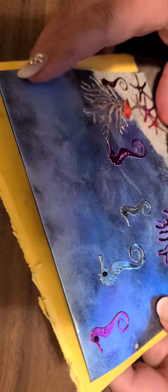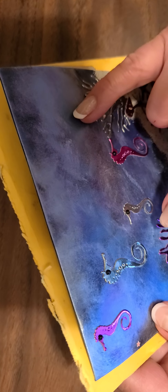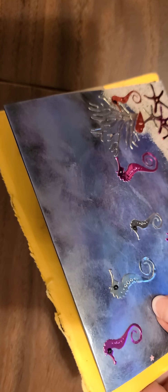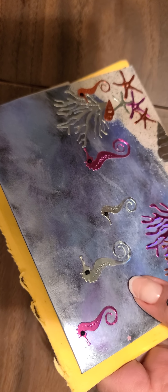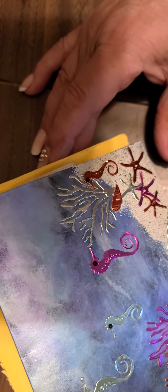I'm just cutting open the envelope here so we can get into this. Oh my goodness, Miss Susan — you guys, look at this! Wow, this is gorgeous. I love these little tiny seahorses. She's made this beautiful background. I love that background, I could just stare at it all day. And then she's put some coral in here, there's some starfish down here, some seashells, more starfish over here — look at that little guy hiding in the coral. Isn't this so pretty? Thank you so much, Susan. I absolutely love this card.